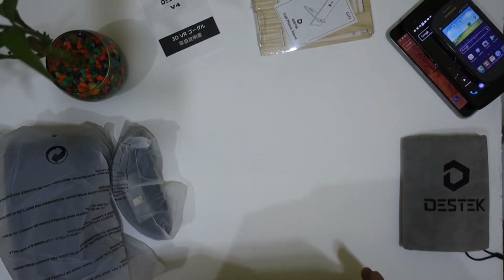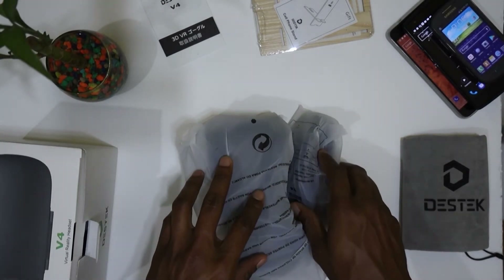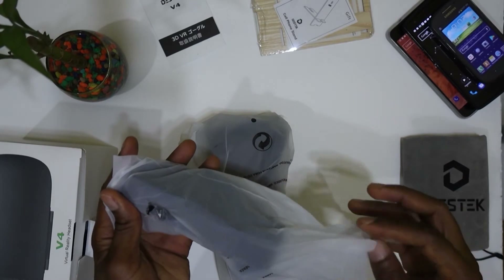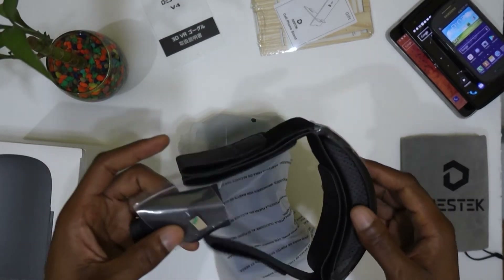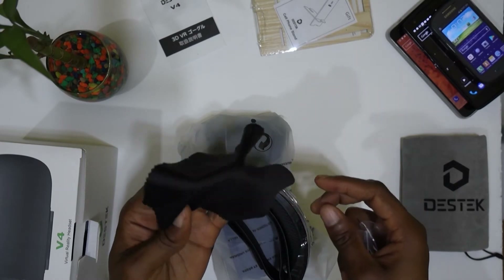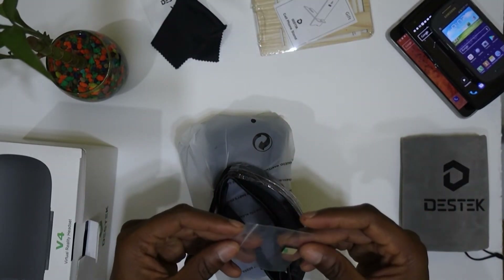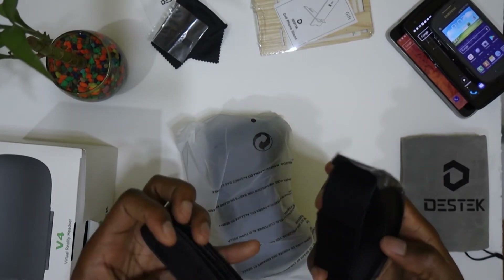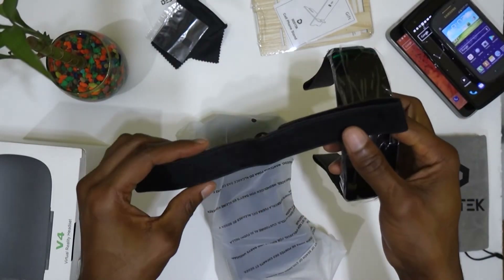Let's get the box out of the way and look at the actual headset. These are the straps for the headset. This is a headband to actually seal the headset in place. And this is a cleaning cloth for the lens. Even though it's a bit rough in comparison to other cleaning cloths I have. I'm not sure what that small thing is.